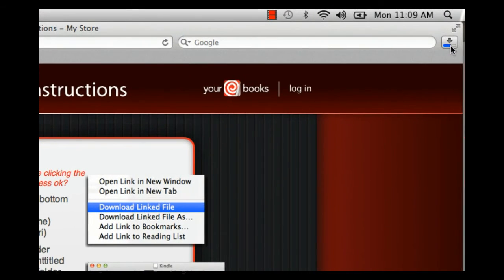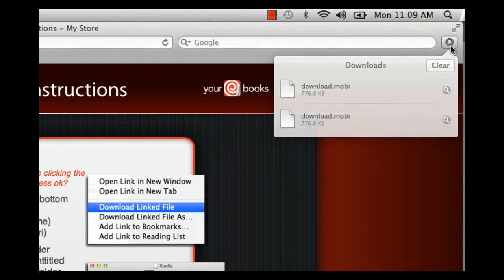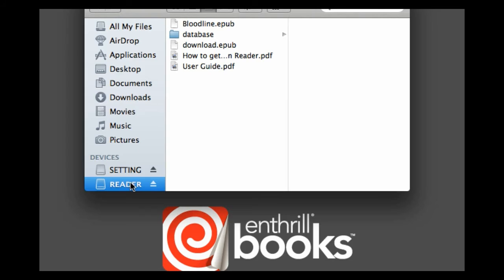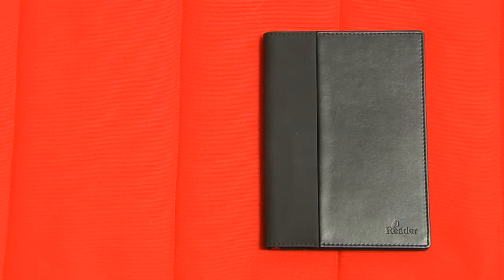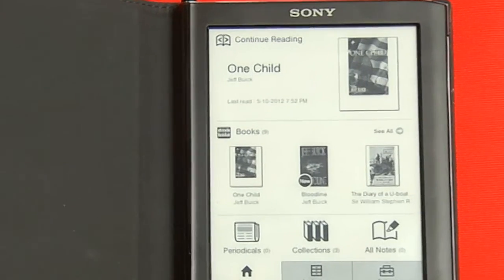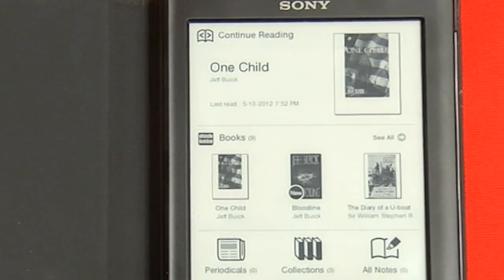Once the ebook has been saved to your reader, you can go back to the Finder window and eject your Sony e-reader. Let's open up the Sony e-reader now and have a look.